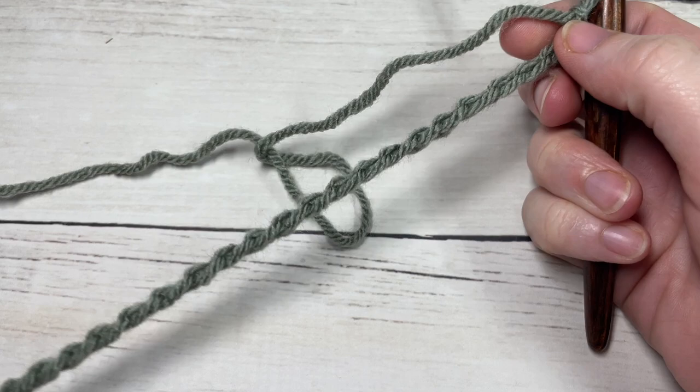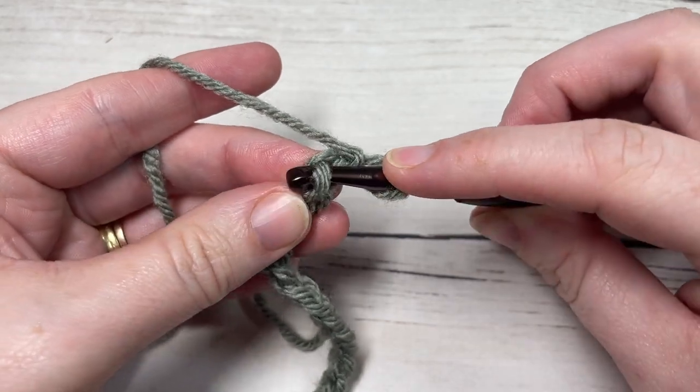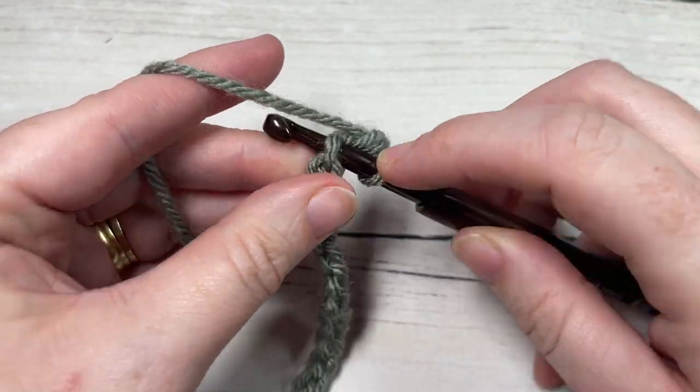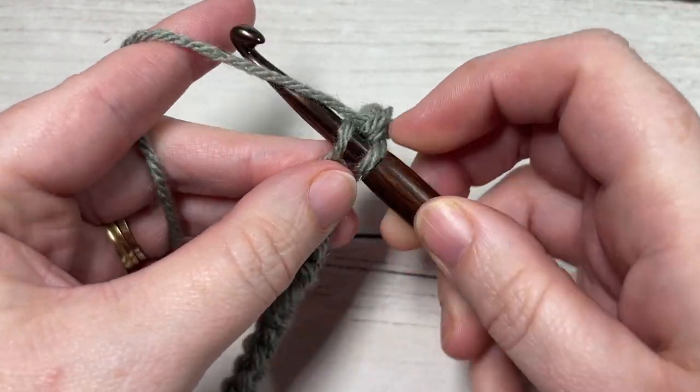Once you have your foundation chain worked, begin row one by working a single crochet into the second chain from your hook, then single crochet into each stitch all the way across. At the end of this row you're going to have a total of 33 stitches.